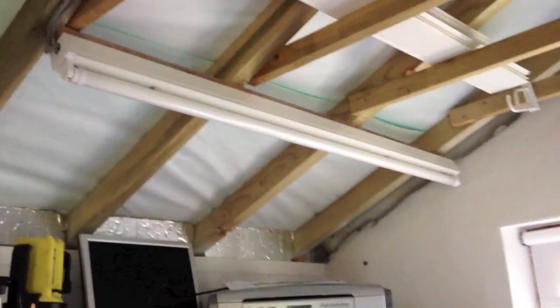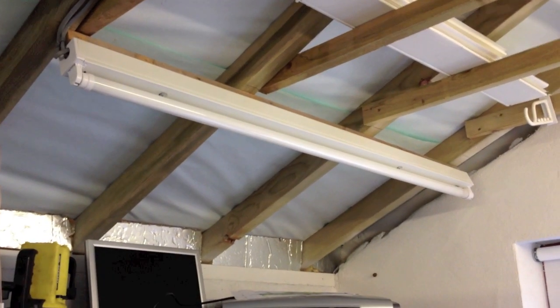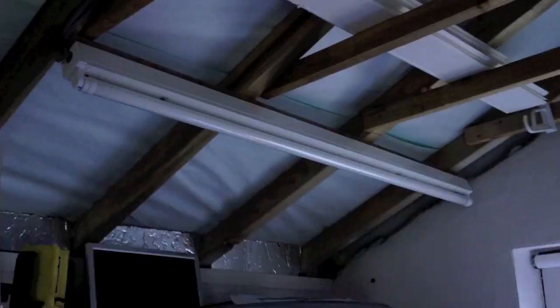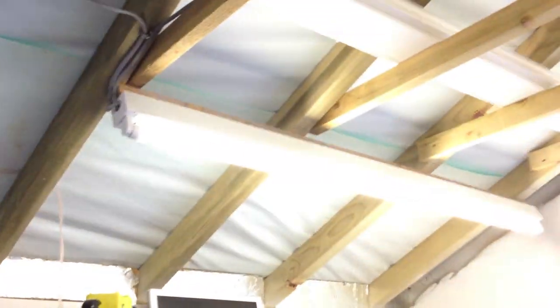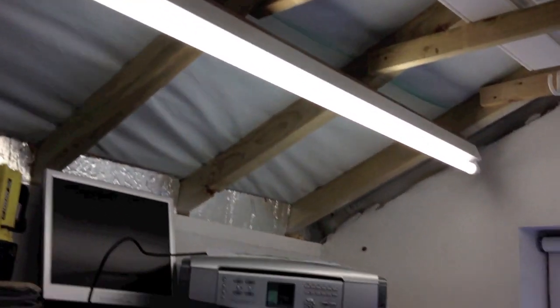Remember, one filament is completely open circuit. I wonder if it matters which way round the tube is in. Let's rotate it 180 degrees. There you go — so it does make a difference. The weird thing I've noticed: there's quite a bright blue glow at one end when it starts now. Even though that tube is completely, effectively dead, it still starts on these starters.